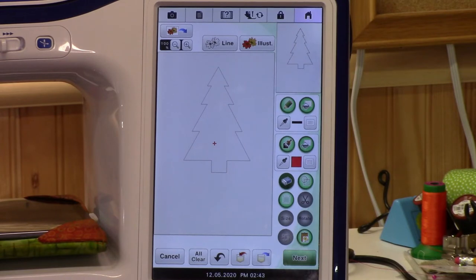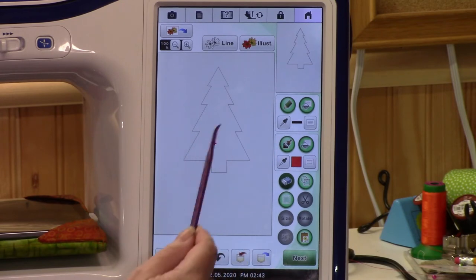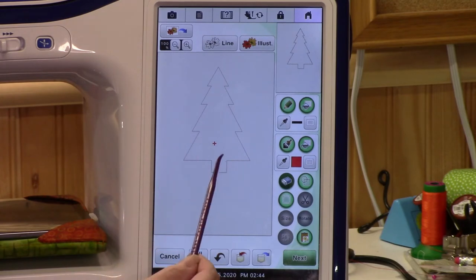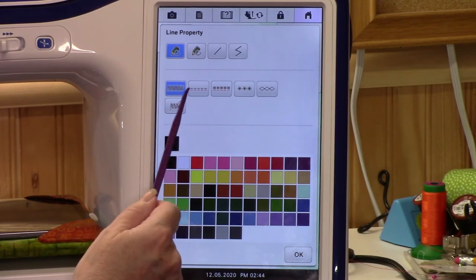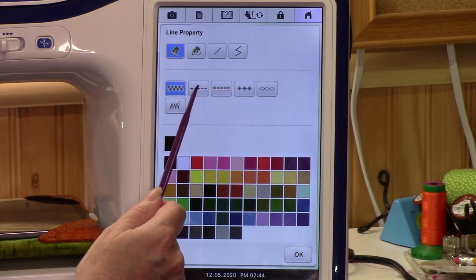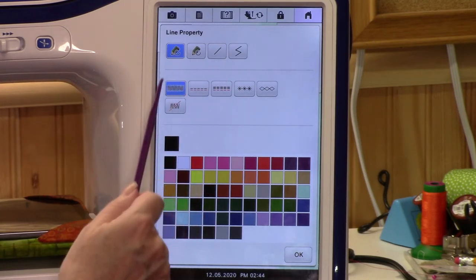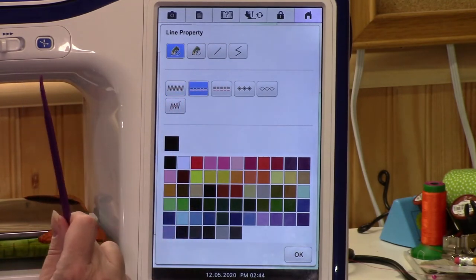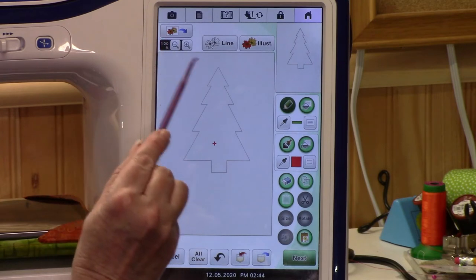So how do you make it stitch? Go to line properties — we're not going to do a fill on this Christmas tree, we just want a stitching line all the way around the outside. This is a satin stitch; this is a double stitch — it's not a bean stitch, it doesn't go back and forth repeatedly, it just stitches around twice. That's what we want. You can also change the color here. It doesn't matter what color you set since you'll put whatever thread you want in your machine, but changing it helps you see that you applied the stitches. It's a green tree, so let's make it green.